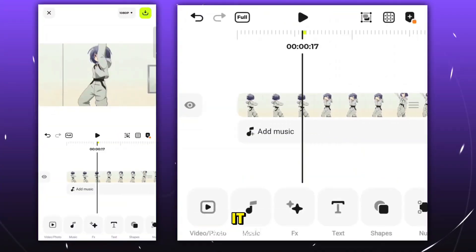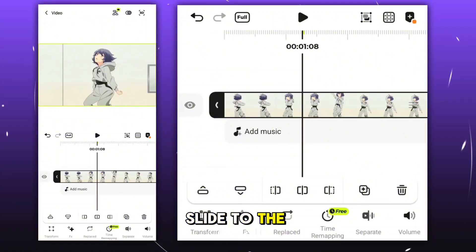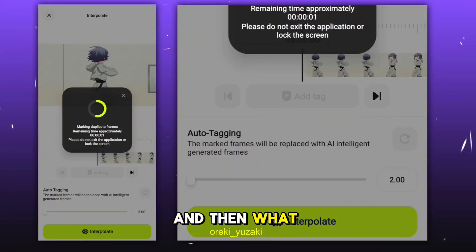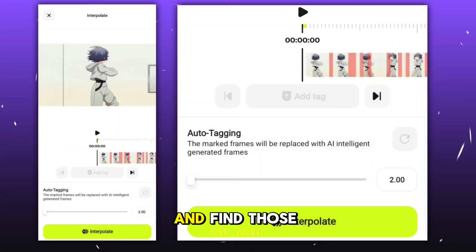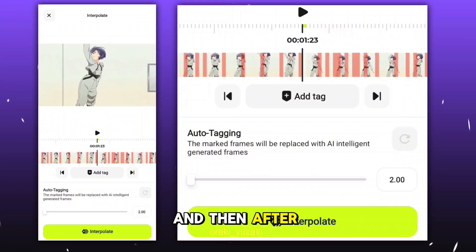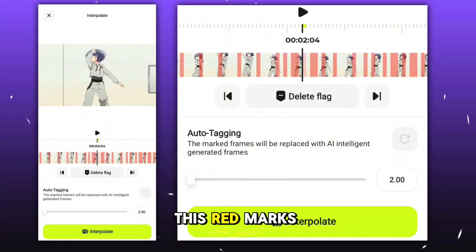After adding it, you have to select it and slide to the right, where you'll find AI Interpolate. Just click on it, and what it does is scan the whole clip and find those particular frames where the clip is frozen.